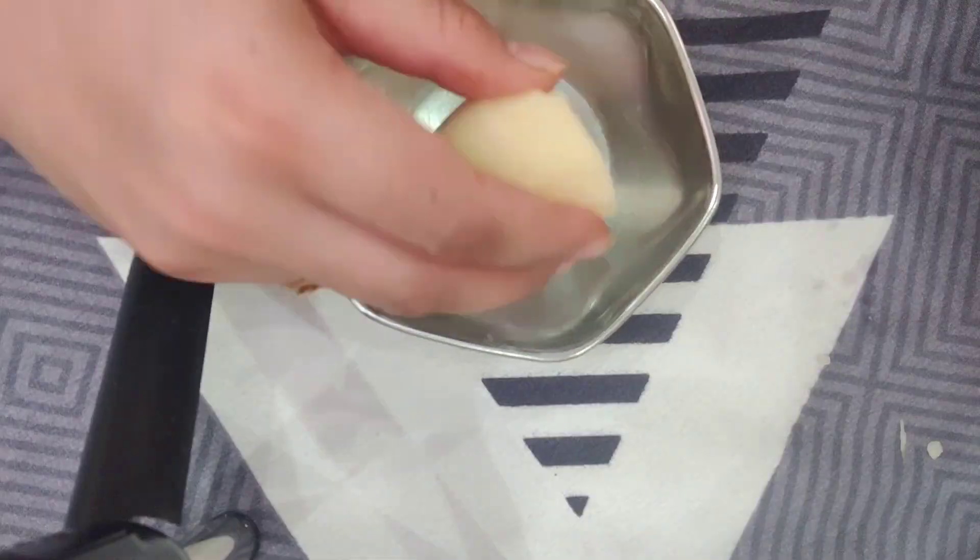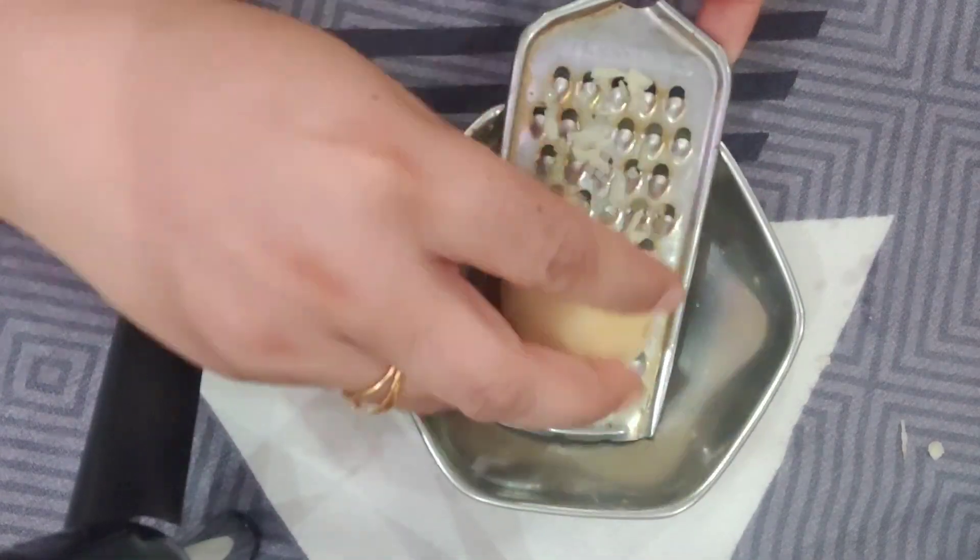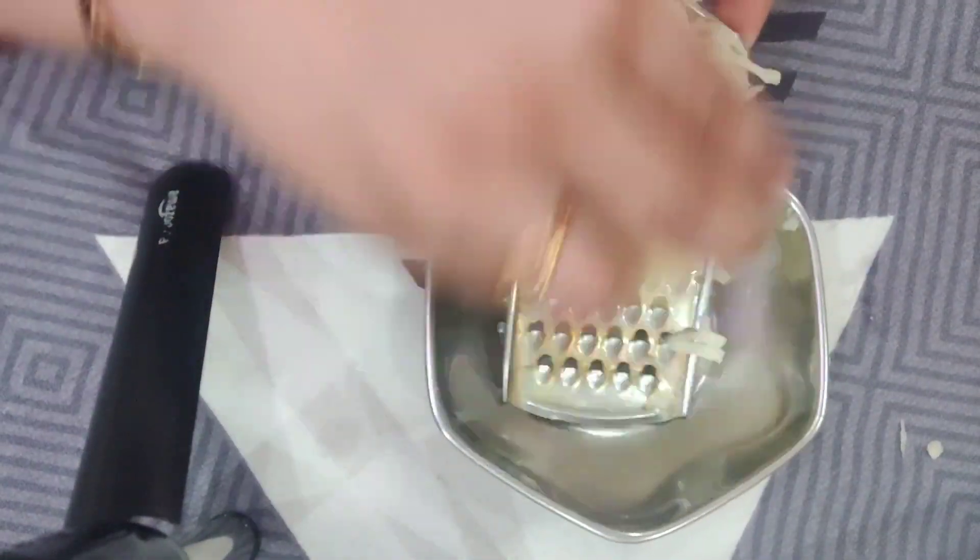So, without any further ado, let's start the video. Guys, I have peeled half a potato and grated it. After grating, I squeeze it to extract the juice, and then I apply that juice to my under eye area.